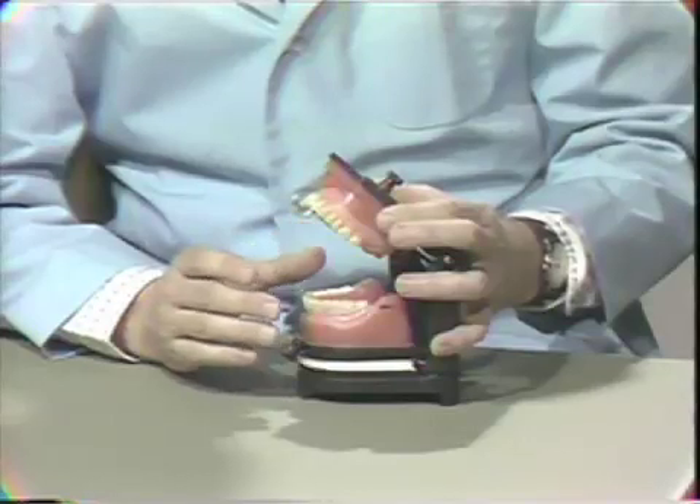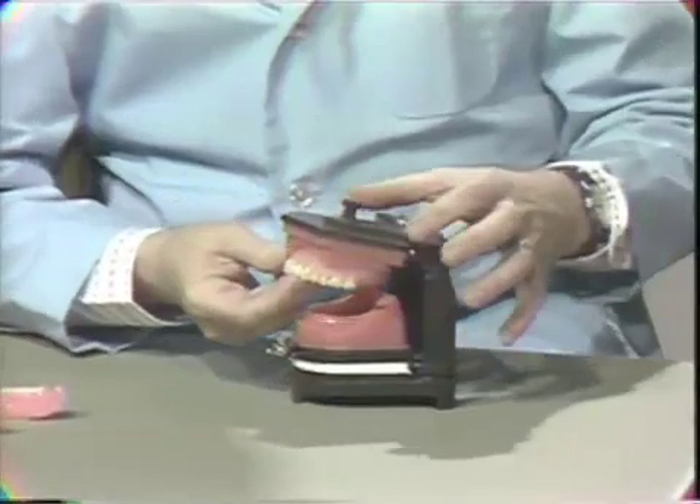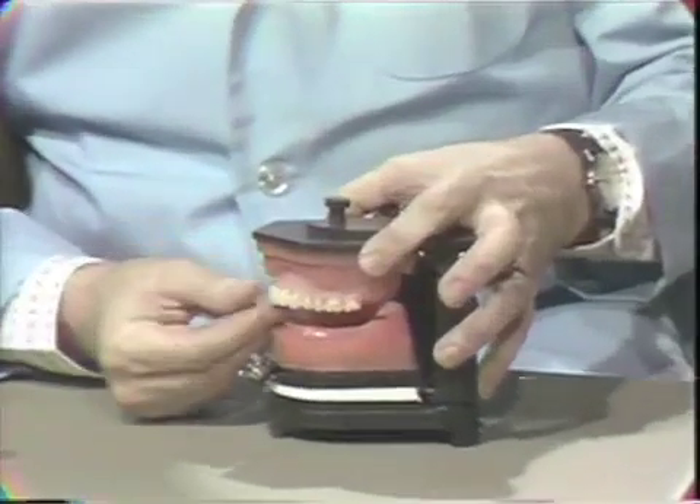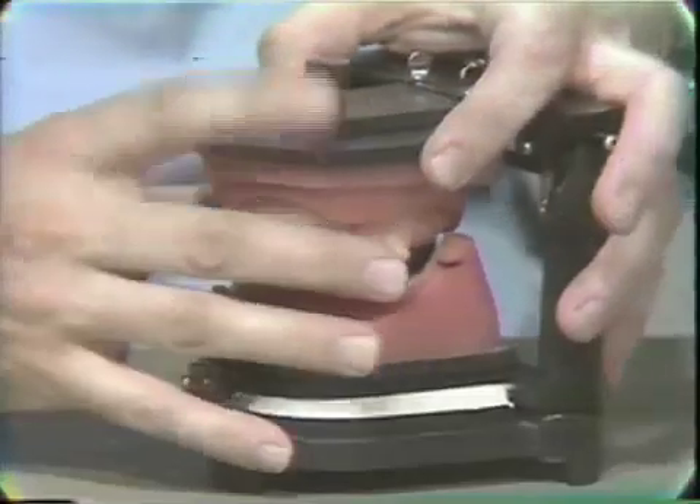We're going to do it a little differently in this exercise. Now there's one thing I should mention: how to transfer the maxillary denture in the face bow relationship so we don't have to take a new face bow after processing. And this can be done relatively easily.